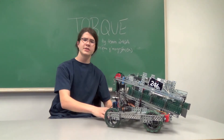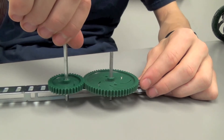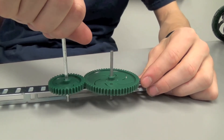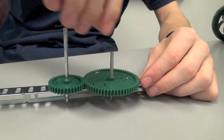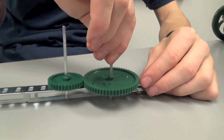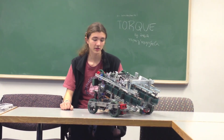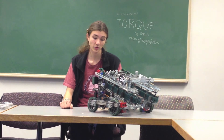For example, take these two gears. Because the small gear I'm currently spinning has fewer teeth than the gear it's turning, the big gear will make less rotations than the small one — this is being geared for torque. On the other hand, if I'm turning the bigger gear with more teeth, the small gear makes more rotations, as I'm geared for speed. Depending on the torque required, you might choose to gear for speed or for torque.